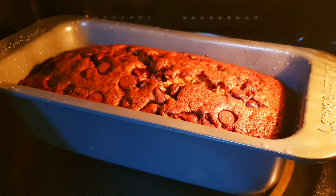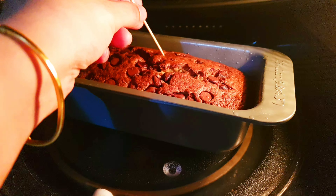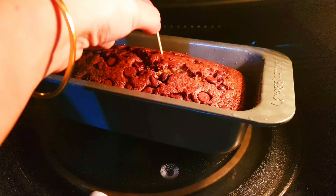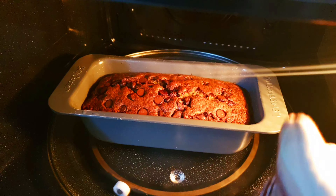It's been 30 minutes now. We will open and check whether the cake is baked properly. As you can see, the toothpick comes out clean — that means the cake is baked well.